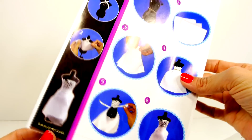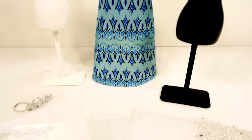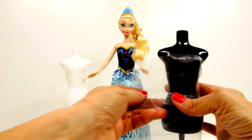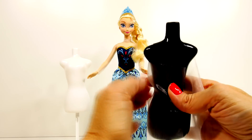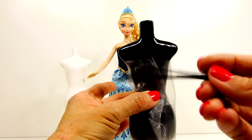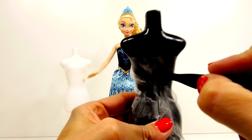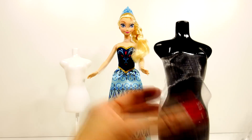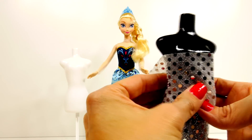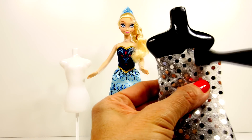Go ahead and open everything up and get started. Here are all of our supplies. The way that these mannequins work is that you take the fabric and twist it around the back of the mannequin, then use the little spatula that comes with it to tuck the fabric into the slit that is in the back of the mannequin. That is how you actually create the dress — you just build layers. We will create the different dresses on the mannequins and then transfer those over to Queen Elsa.